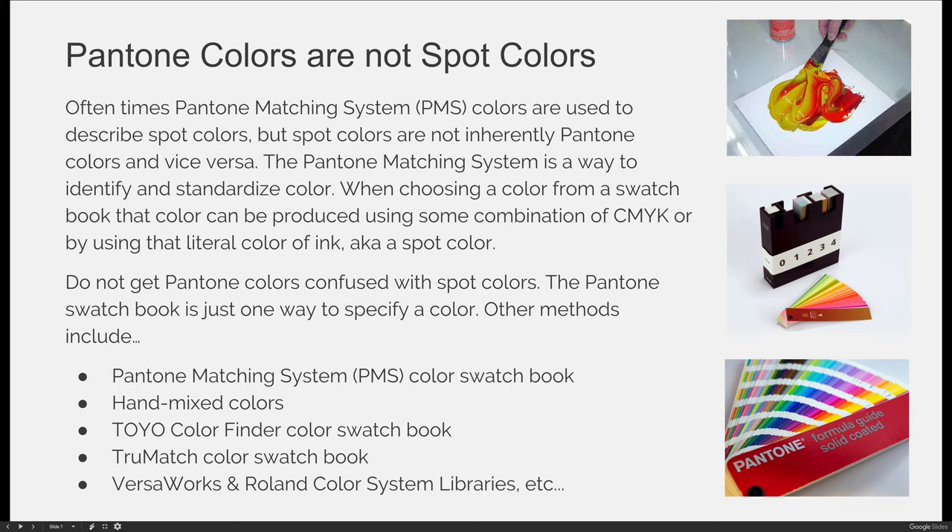Don't get Pantone colors confused with spot colors. The Pantone swatch book is just one way to specify colors. Other methods — and you can see these if you hit the color mode dropdown in InDesign when you're in the swatch options dialog box — include the Pantone matching system, and there are dozens of books: metallics, fluorescents, coated and uncoated. There are a number of different swatch libraries available.